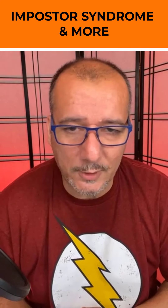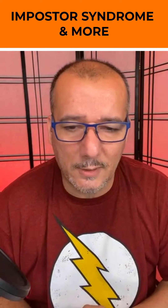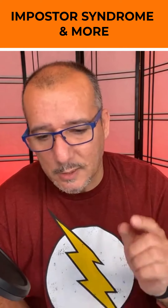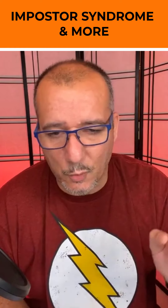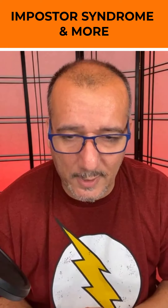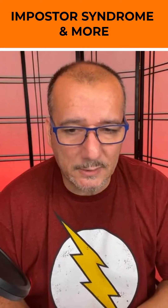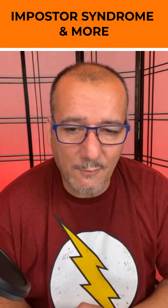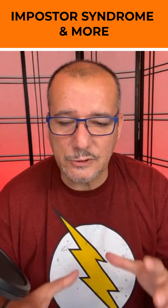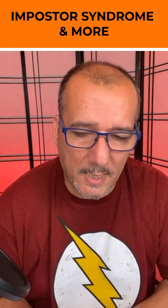I'm Clay Sousa, a wedding and portrait photographer in Chapel Hill, North Carolina. You are watching 808 with Clay on Instagram, YouTube, or Facebook — the handle is 808 with Clay. If you like what you see on YouTube, click the subscribe button. We go live every Monday and Wednesday at 8:08 p.m. Eastern Time.